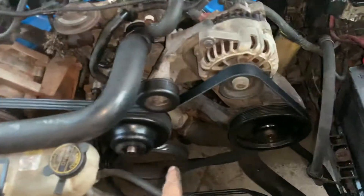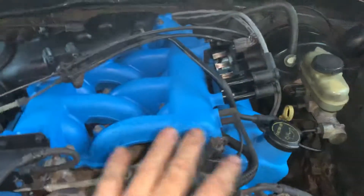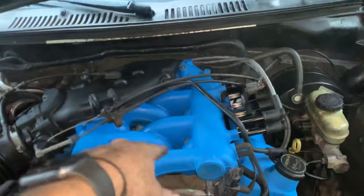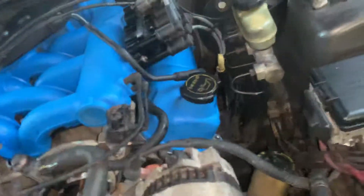We got new belts, new thermostat, freshly painted intake manifold. I accidentally got it dirty with these dirty hands a little bit. LaDonna did the two-tone paint job with the black in the back and the blue there. We did the valve covers also.